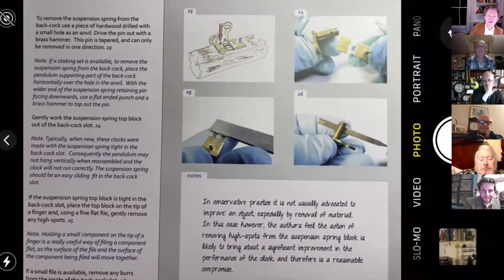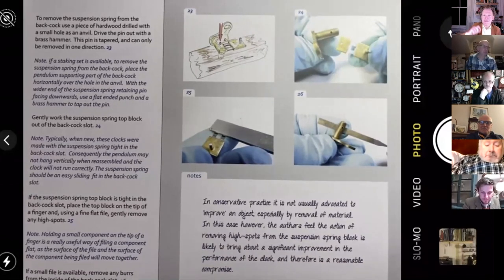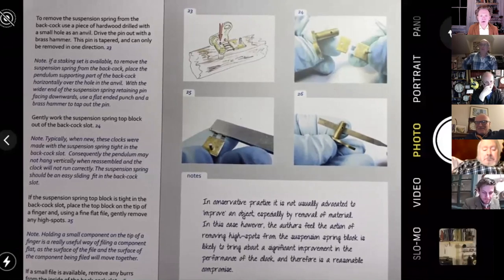Evening everybody and welcome from York for our 12th Open Clock Club. We've got snow here, only a little bit, but for us Brits that's kind of enough. Everything goes into meltdown — pardon the pun — so all the public transport stops and nobody can go anywhere.